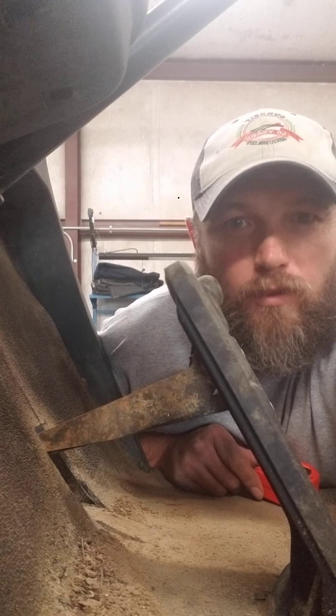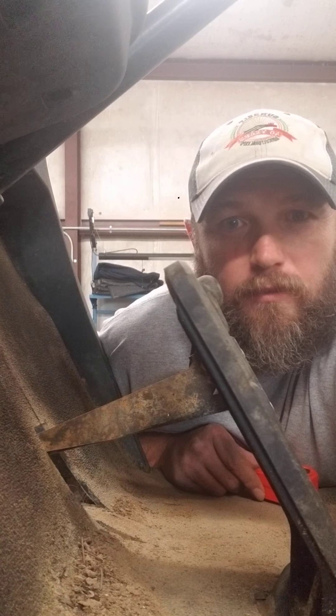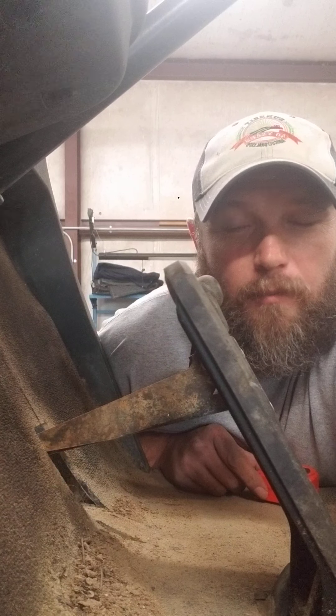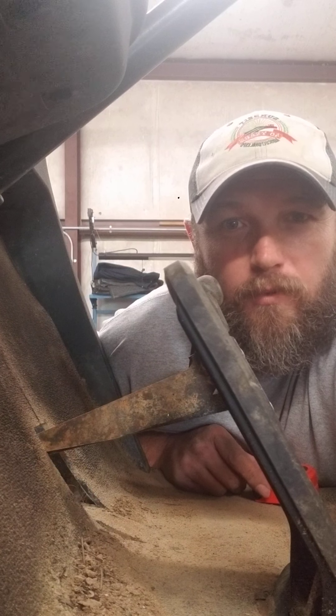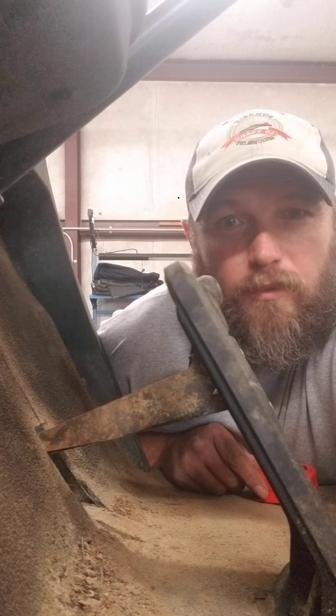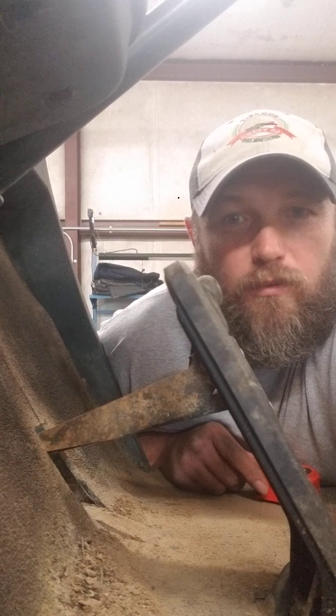Hey guys, Joseph here. Just want to show you something that may help you in the field — a quick way to check the brake free play. You can make something that I'm about to show you for all of your team members so they have it. Stick it in your pocket, keep it on you, keep it close by, and just use it every time you're checking your brakes for the free play adjustment so that those dimensions are correct.